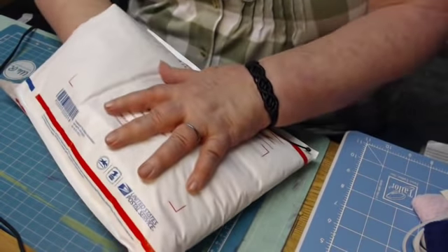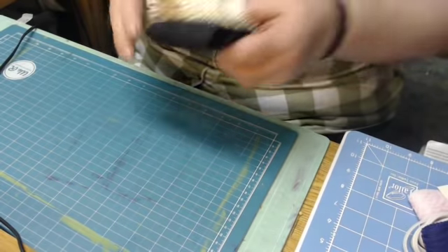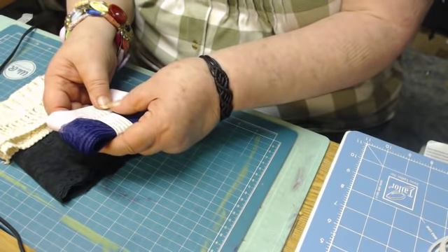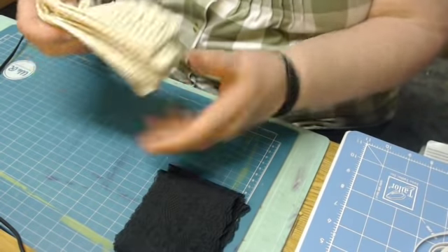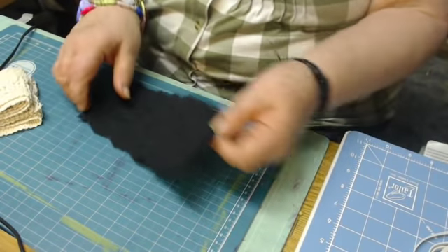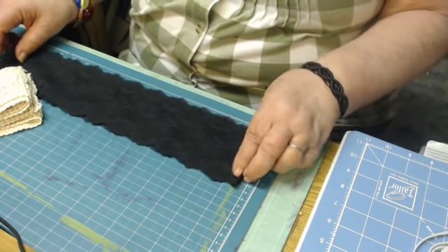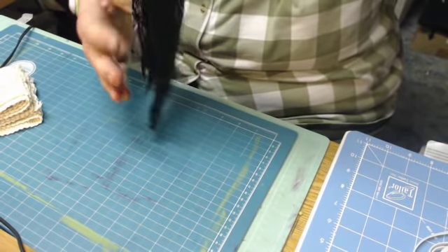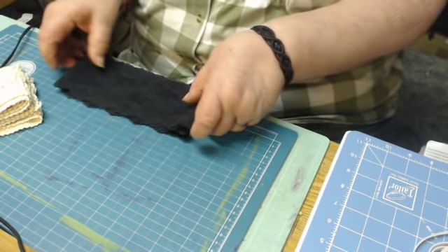I think, okay, if somebody's paying $25 plus $8 shipping I need to put more in. I have other laces too — here's purple and pink, black in the one inch, I'll go ahead and put that in. Here's some cotton fringe, about three inches wide, some black — it's about three and a half, three and three quarter inches wide. Very pretty, about two yards of that, throwing that in.